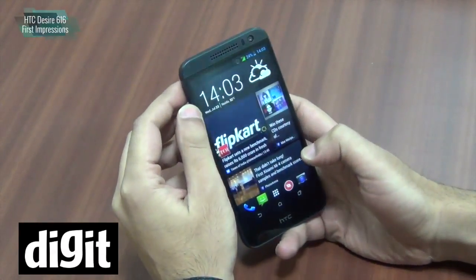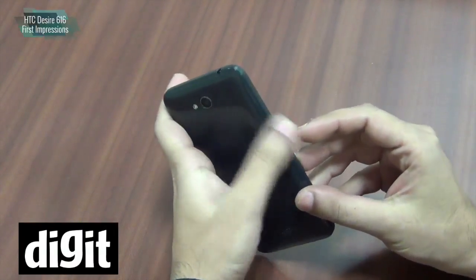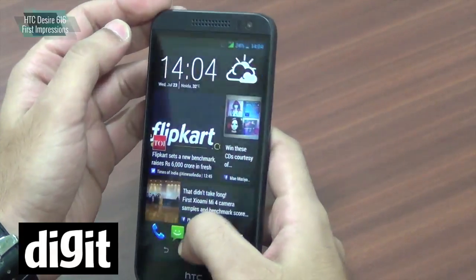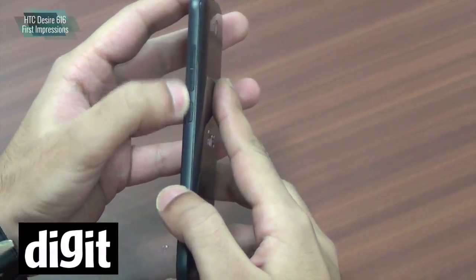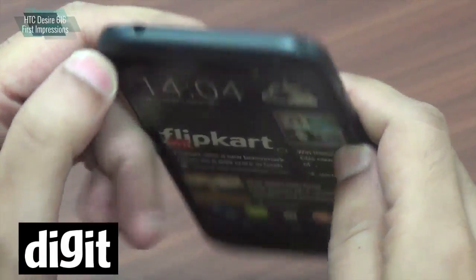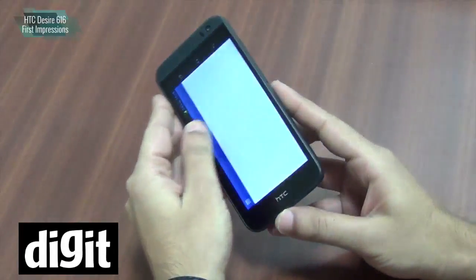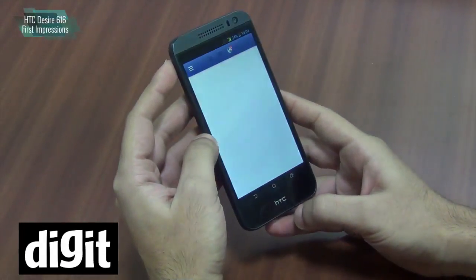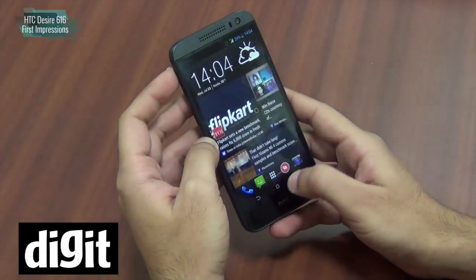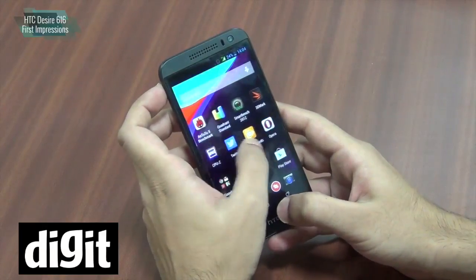Overall the design doesn't look all that bad. This does have an all plastic body but for a 17,000 rupee phone it doesn't look bad. The volume and power buttons are at the same place, the 3.5mm audio jack is on the top, and there's a micro USB and microphone port. Pretty standard design, nothing out of the ordinary. You have on-screen buttons for Android navigation, which is nice to have.